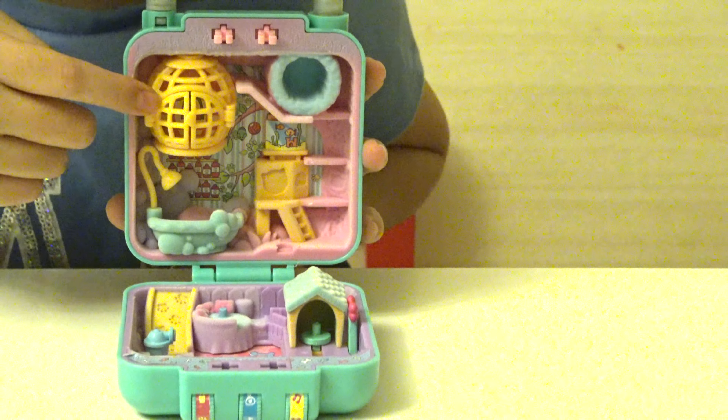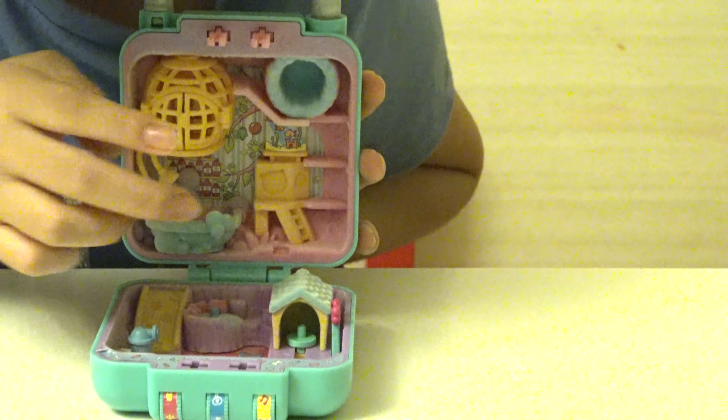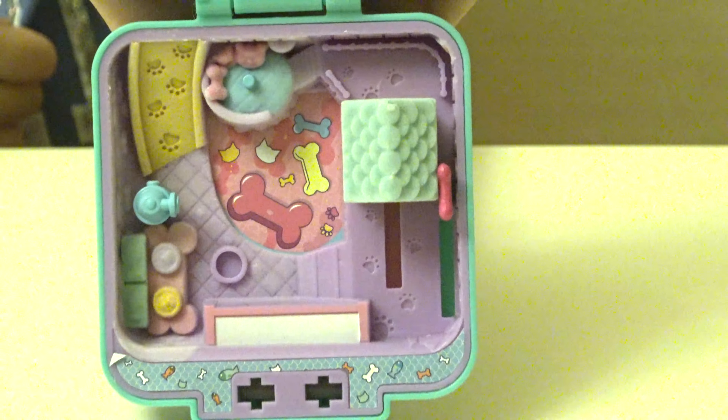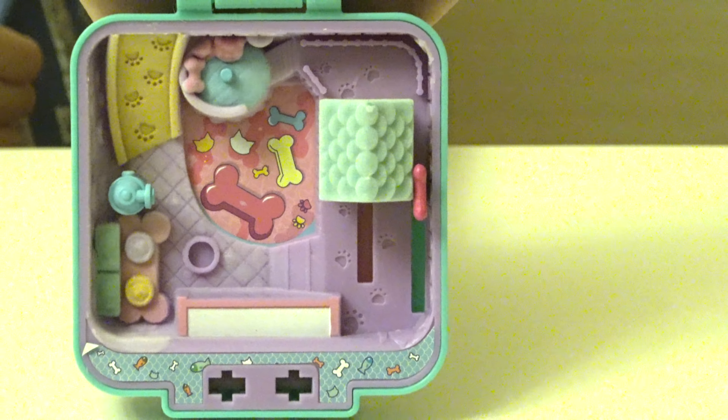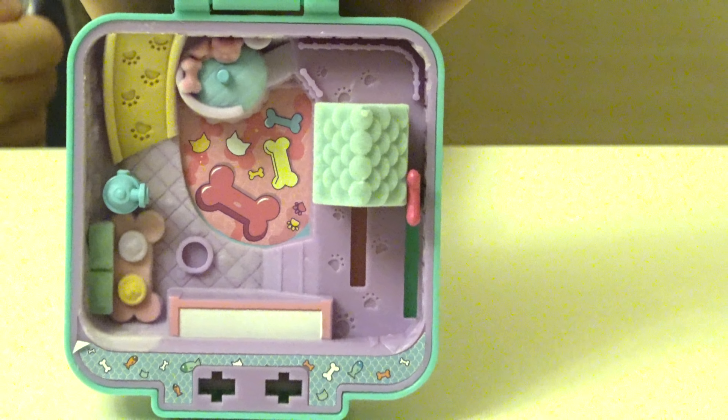Over here there's a yellow cage, a place where you sleep, a bathtub, and a play area. At the bottom there's a little house, a resting area over a wooden slide, and a place for you to eat.